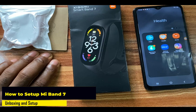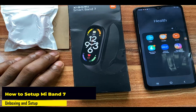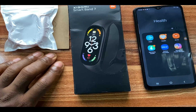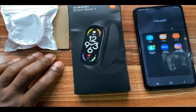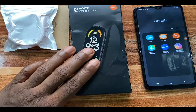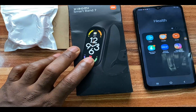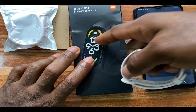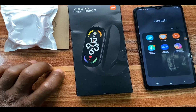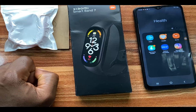Hello everyone, it's Judy and welcome to the Smartwatch Series. In today's video I'm going to be unboxing and setting up the Mi Band 7 to work with my Android smartphone. Unlike the Mi Band 6, the Mi Band 7 can now reply to messages with preset quick replies.